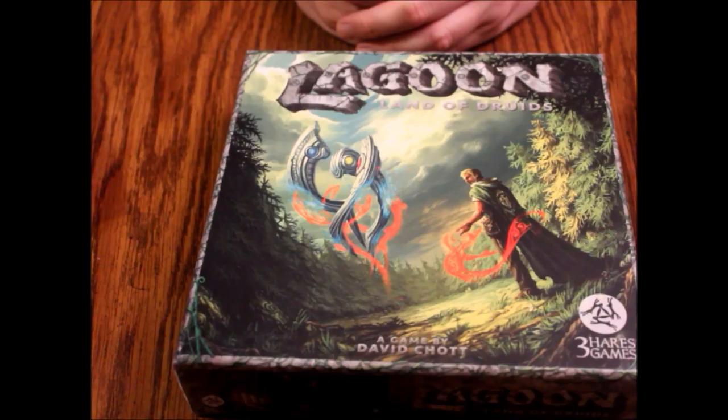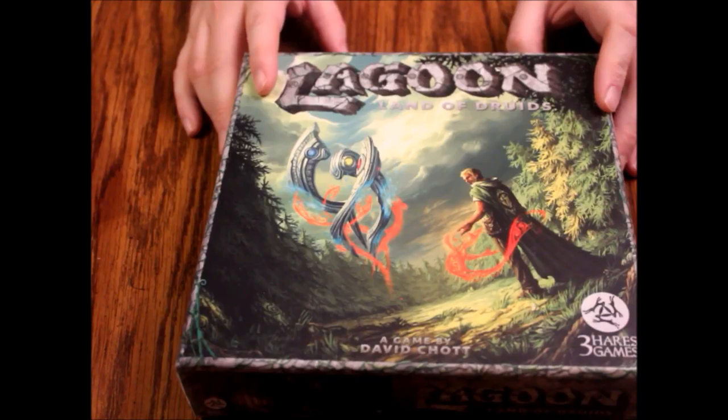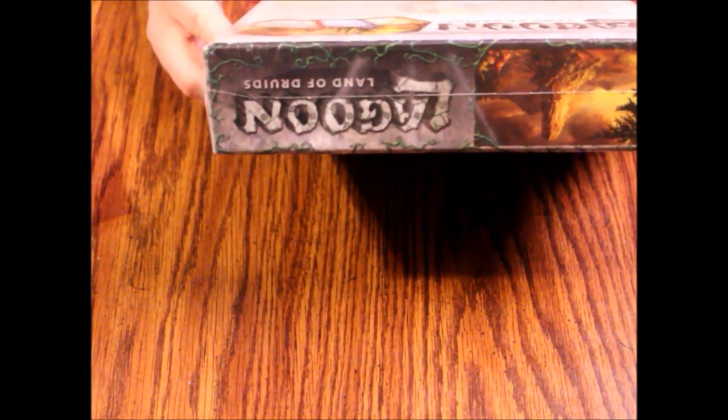Hello and welcome to another episode of What's Inside. Today we are looking at a board game that's supposed to be like a tile game called Lagoon: Land of Druids. This one is put out by Three Hairs Games and it's aimed at one to four players, 60 minutes, ages 14 and up.